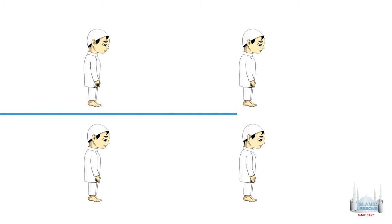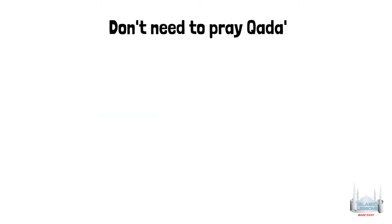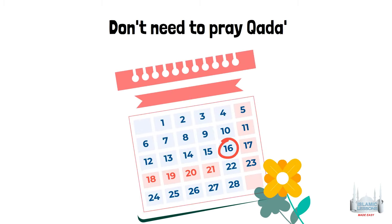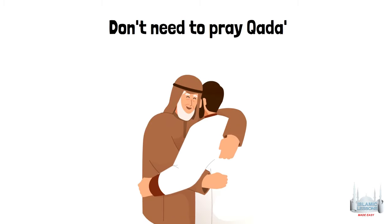Also, if someone is praying Qadha' for Dhuhr and Asr, or Maghrib and Isha of the same day, they should be prayed in the same order — you shouldn't pray Asr before Dhuhr, and you shouldn't pray Isha before Maghrib of the same day. Prayers missed by menstruating women or women with postnatal bleeding do not need to be made up as Qadha'. If a person converts to Islam, they do not need to perform the prayers they missed before their conversion.